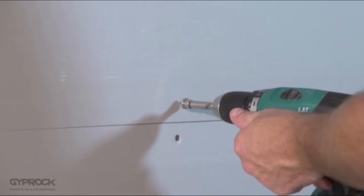Once your ceiling, walls and external corner beads are installed, it's time to set the joints. For everything you need to know about setting Giprock plasterboard joints, look for video 4 in the Giprock DIY series.